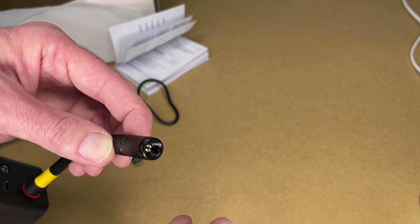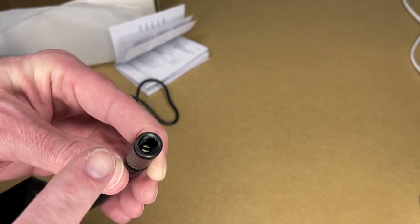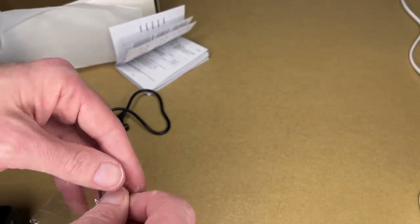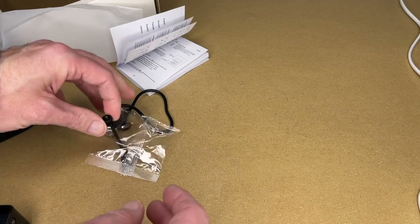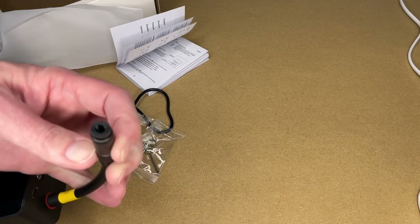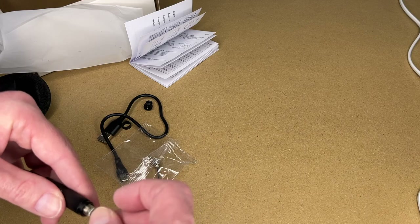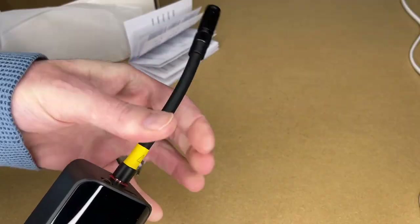If you have a Presta valve, you unscrew the outer piece and that puts it in Presta mode. For Dunlop, we have the adapter — in the US we don't see a lot of Dunlop, but the adapter goes in when it's in Schrader mode and screws in here. And then we have the needle valve for sports equipment — you can screw that in there too.